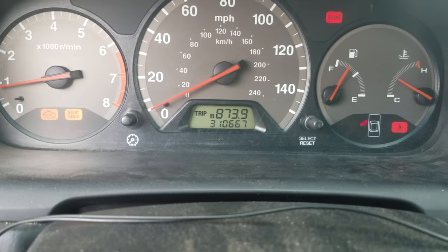I wanted to do a real quick video. This Honda Accord 01 is our daily driver. It's got about 310,000 miles on it. I love this car.